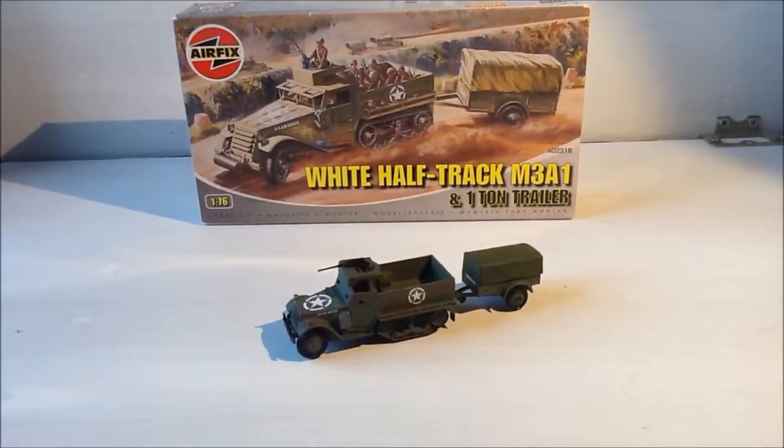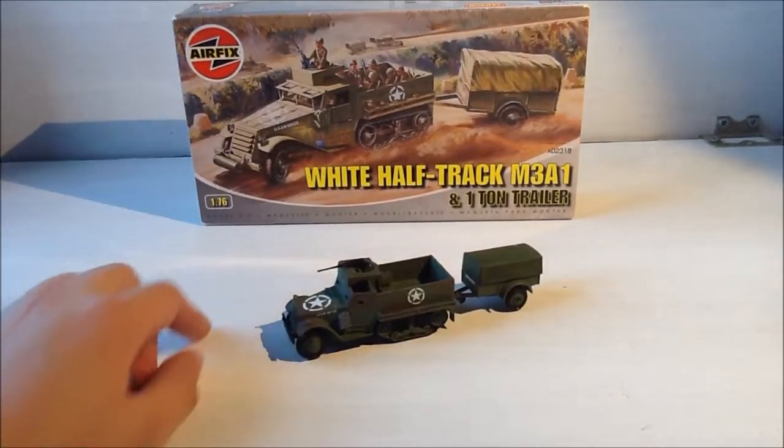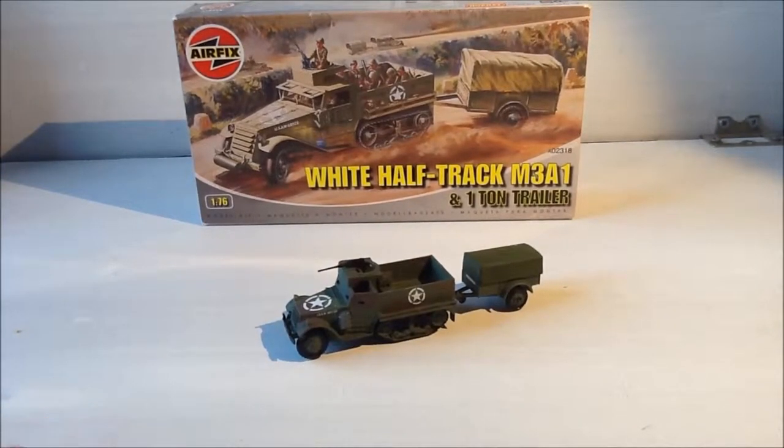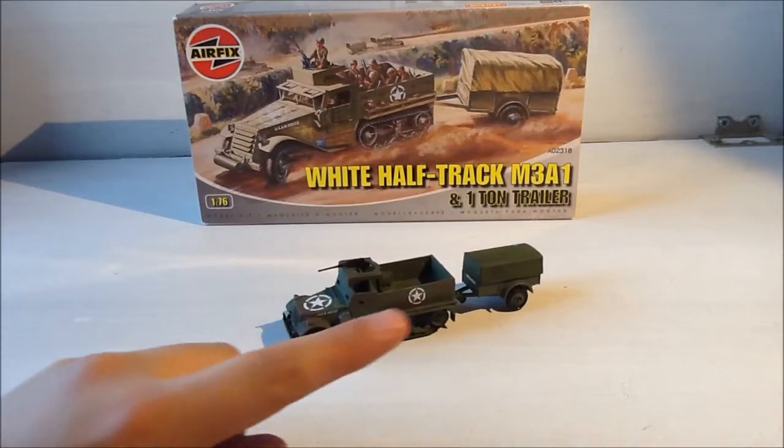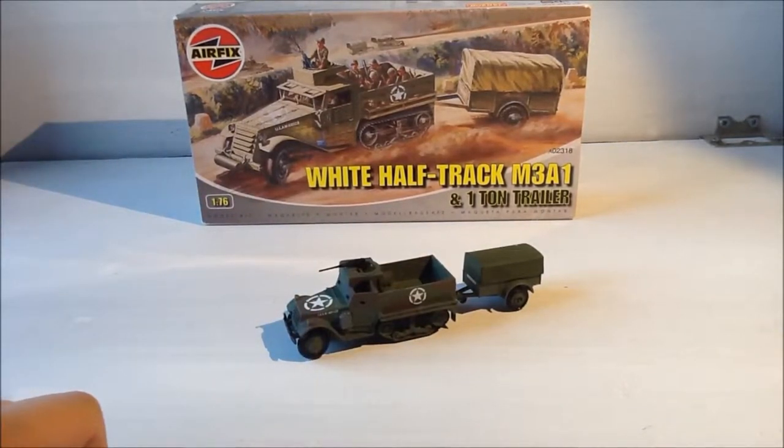Welcome to Bambrick Studios — we're doing another Airfix video. Airfix videos on YouTube are not very common, so my Airfix reviews have been getting quite a lot of positive response, and I'm going to keep doing these. Today we have the white half-track M3A1 and one-ton trailer, scale 1/76. These were used in Normandy in World War 2 by the US, hence the US stars. It comes in two parts: the half-track and the trailer.